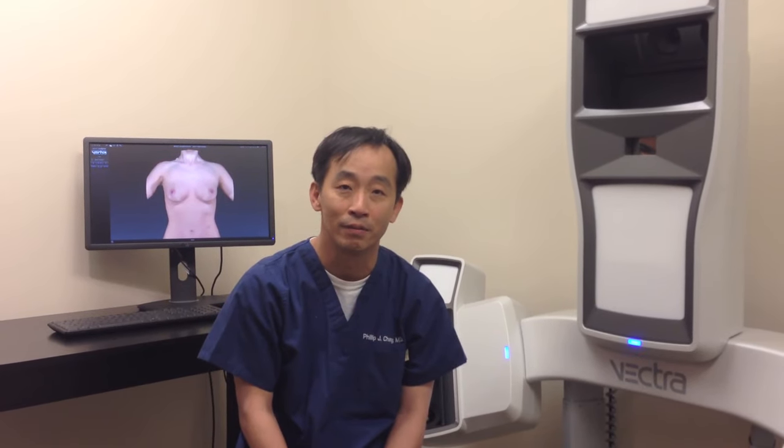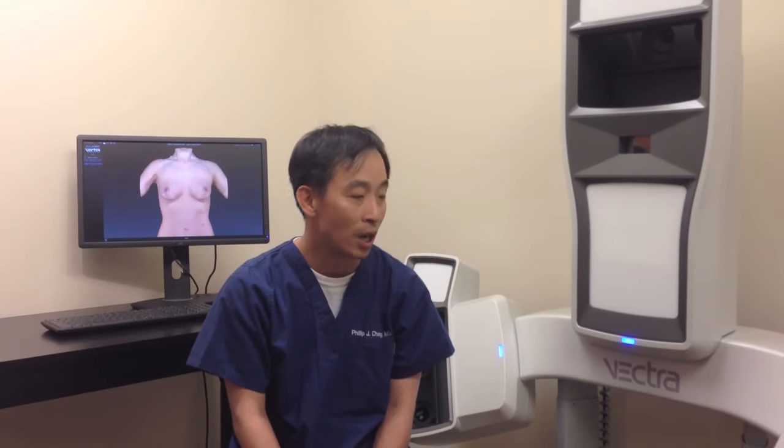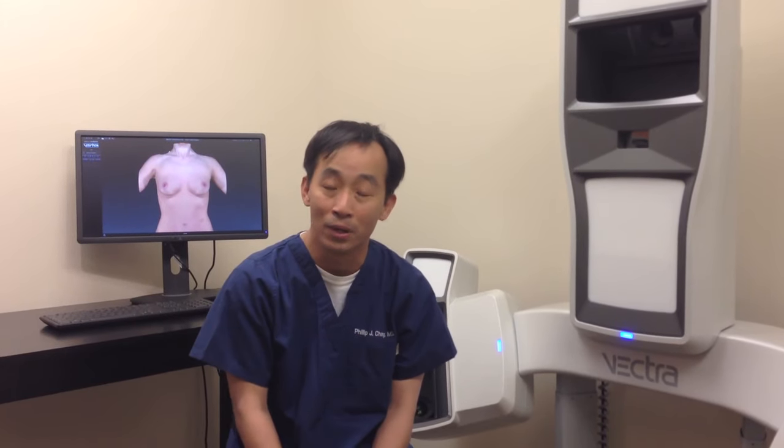So, for example, we can take pictures of a patient before and after a breast augmentation and basically show the patient what they might look like before a breast augmentation.